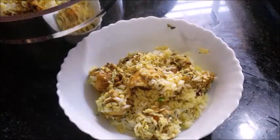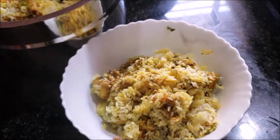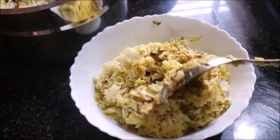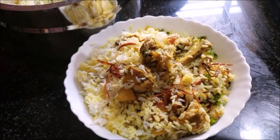I hope you enjoyed this video. Please share the recipe with your friends and family. If you like this video, subscribe to this channel. Please do not forget to subscribe. Bye!